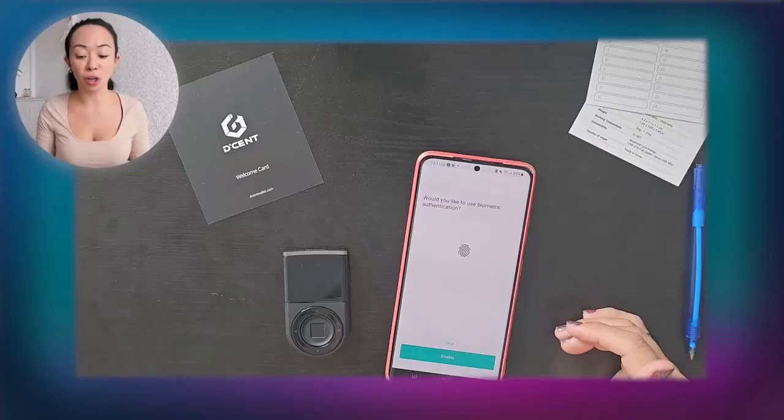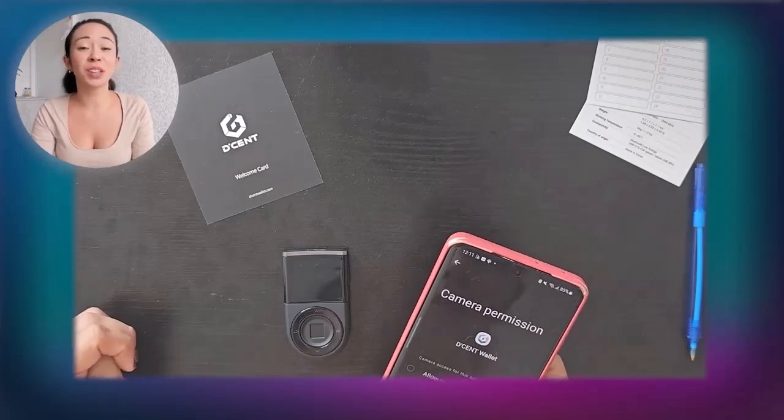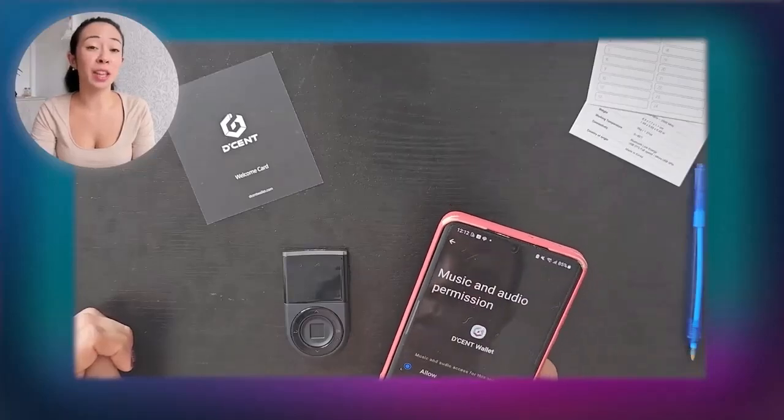After choosing the biometric wallet, you set up a password — a six-digit PIN for the app. This is not the same PIN as on your hardware device. You can also choose whether to use biometric authentication for the app itself — so the fingerprint on the hardware device is mandatory, but on the app it's optional. I'll personally enable it. It will then ask for permissions for location and camera access.